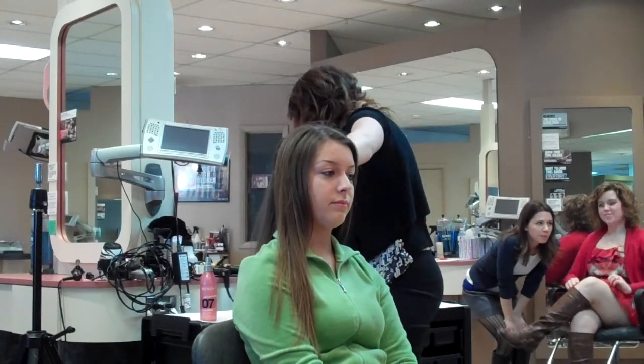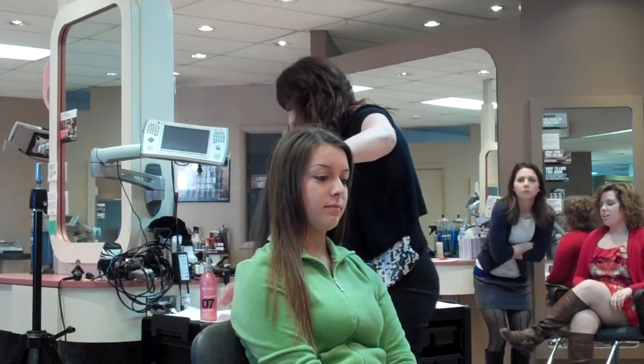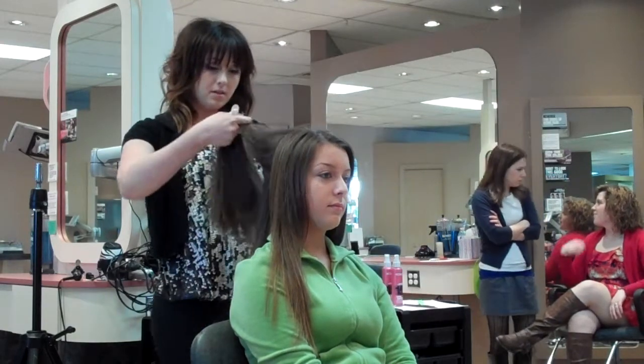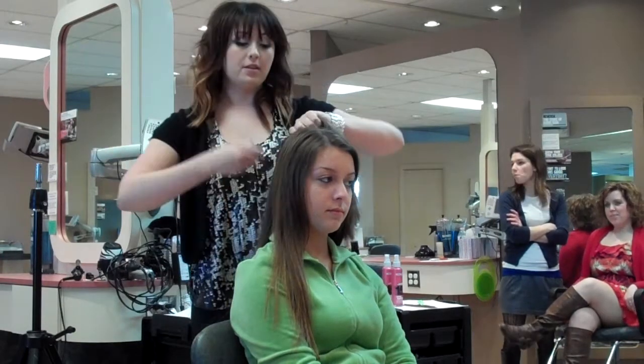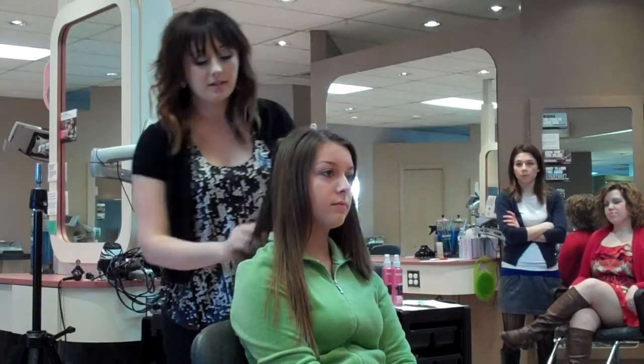One thing that's important with flat ironing is heat protection. I'm going to be using the iron silk. It has a hold of 7, on a scale of 0 to 23, so it's not a huge hold. You're not really going to feel it in your hair.